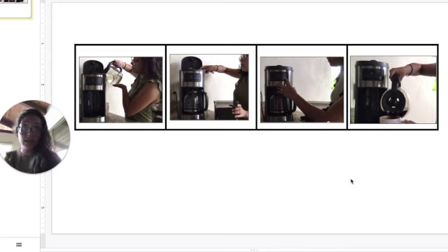We have sequenced our coffee making. First, I poured water into the coffee maker. Next, I put coffee into the coffee maker. Then I turned on the coffee maker. And last, I poured my coffee into a cup and enjoyed it.